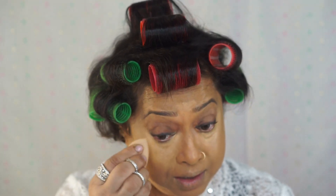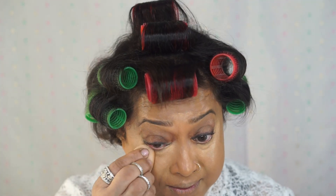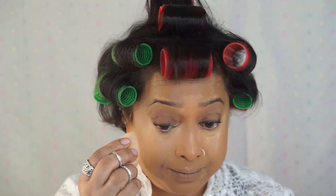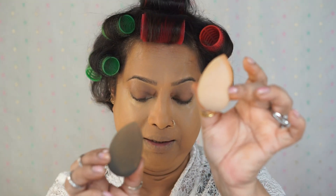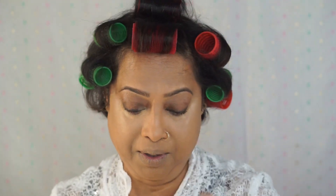I'm using a new beauty blender. I usually keep two beauty blenders — one for foundation and one for concealer, for myself, not when I'm doing a client. What happens is I feel that you don't lose the consistency of your concealer and your foundation. One for foundation, one for concealer, and of course another one for the powder.